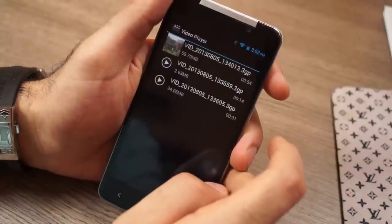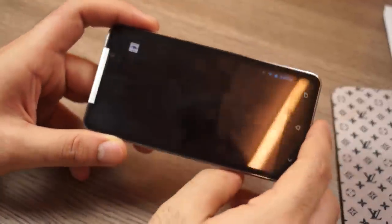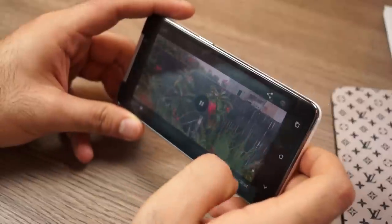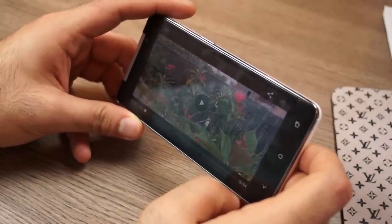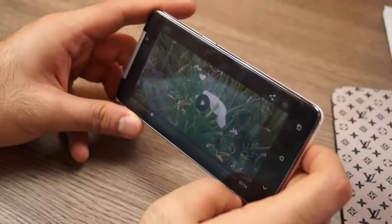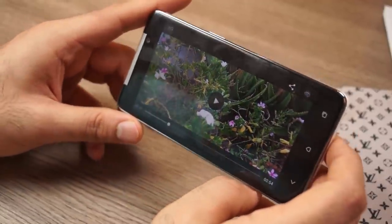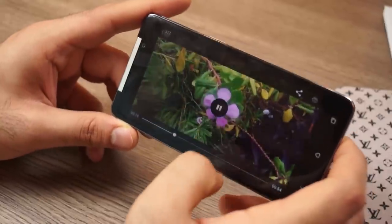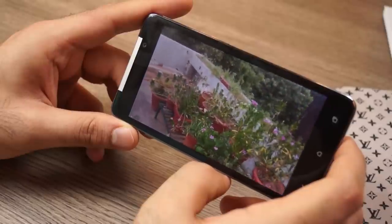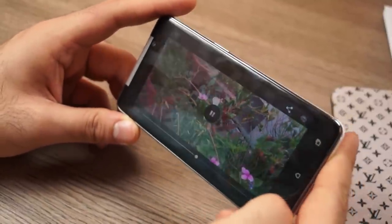In the Lookaway video player, the eye-sensing feature works really well — the minute you look away from the device it pauses, and when you look back it starts playing almost instantly. It uses the front camera to sense where you're looking. This can be really useful, and you can turn off the eye-sensing feature from the top-right button, after which the video will automatically continue to play.